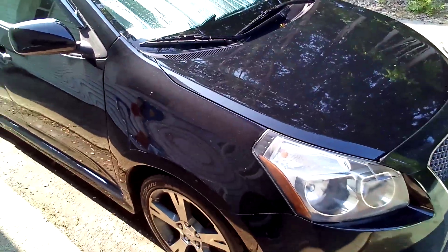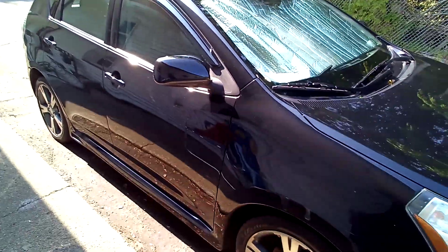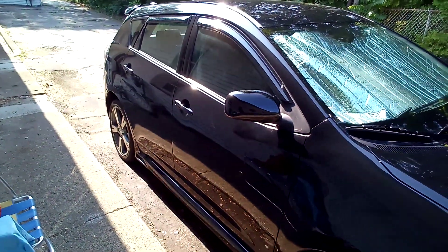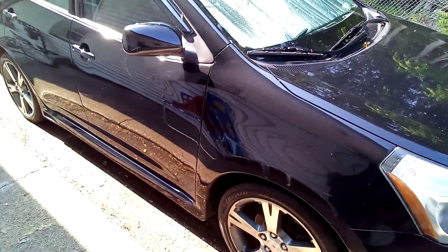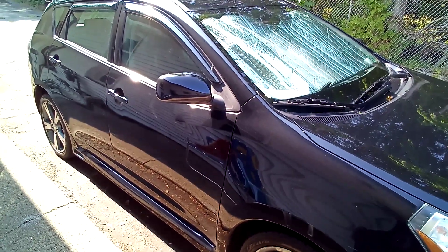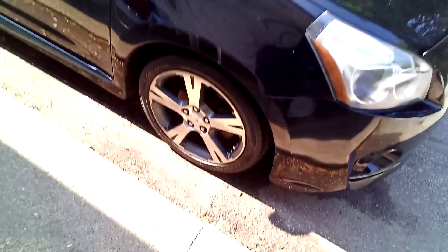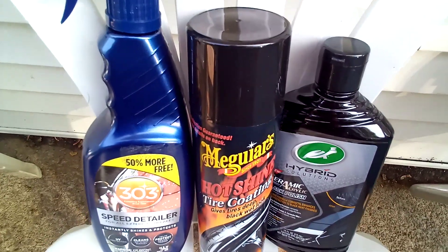Two nights ago I washed this and put 303 detailer on it. Today I basically just rinsed it — there was just pollen — and I was trying to see if I didn't have to hand wash it at all. There's pollen on the hood and roof as always, but it'll blow right off now. I rinsed it with water, dried it, and a couple spots dried before I got to them so I used Armor All wash. Then I put my Meguiar's on.